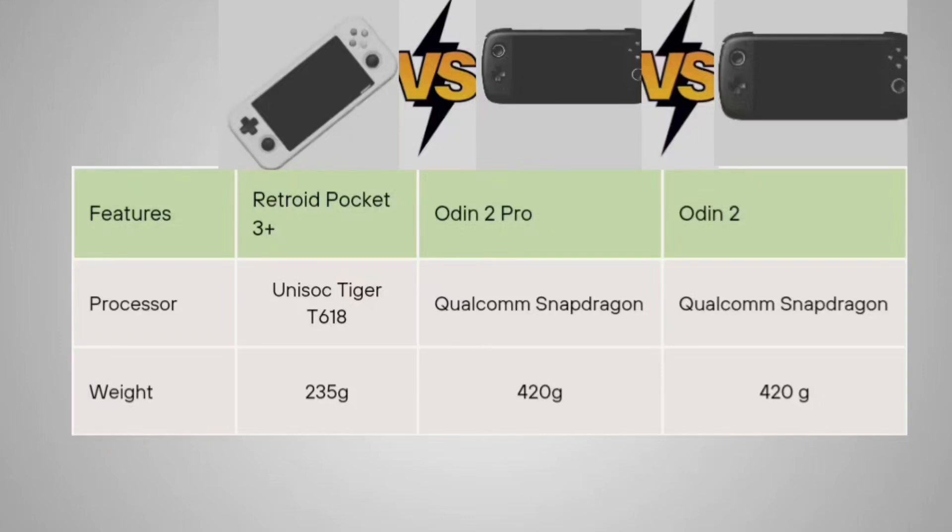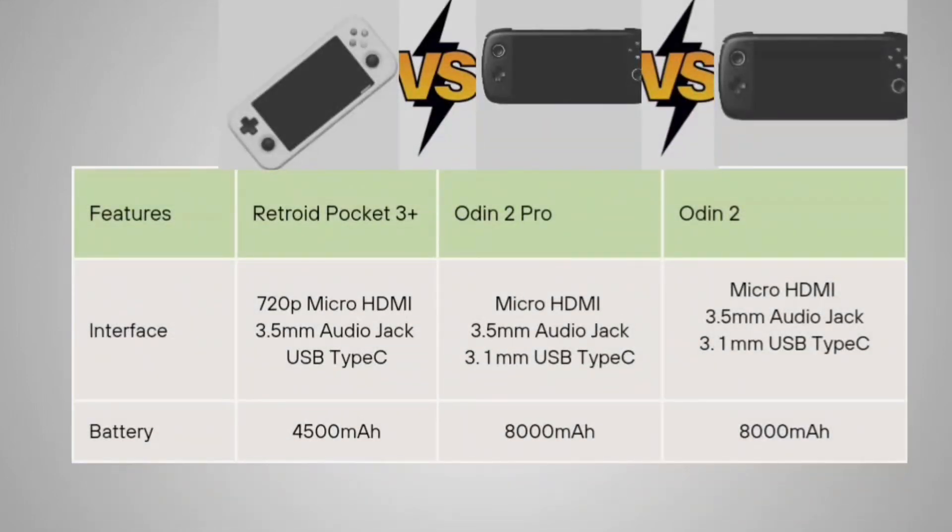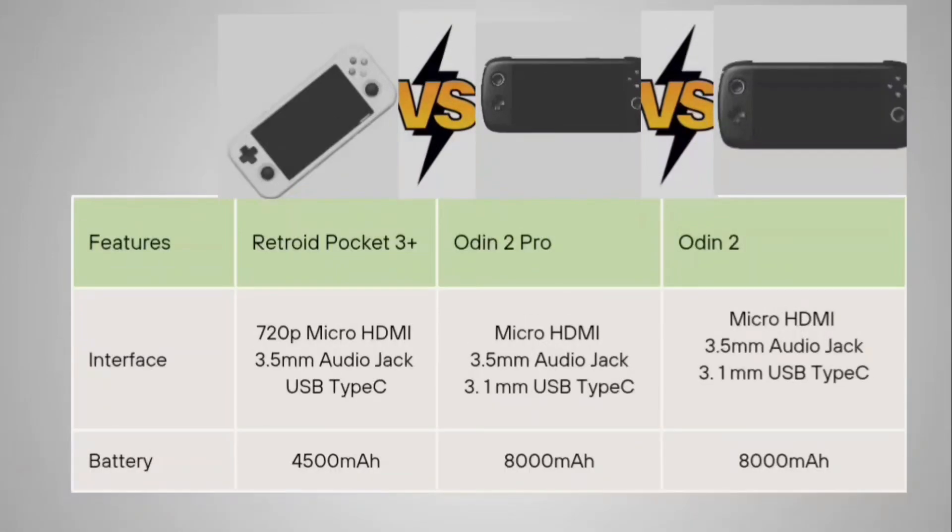The Retroid Pocket 3 Plus uses the Unisoc Tiger T618 processor. The Odin 2 Pro and Odin 2 both run the Qualcomm Snapdragon 888. In terms of weight, the Retroid Pocket 3 Plus is 235 grams, while the Odin 2 Pro and Odin 2 are both 420 grams. For interfaces, the Retroid Pocket 3 Plus has Micro HDMI, 3.5mm audio jack, and USB Type-C. The Odin 2 Pro has Micro HDMI, 3.5mm audio jack, and USB 3.1 Type-C, which is the same for the Odin 2.